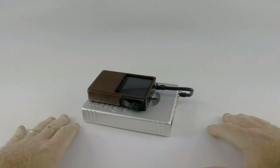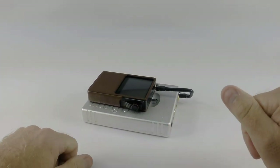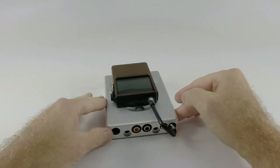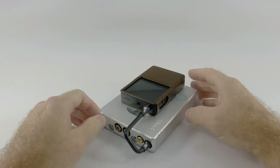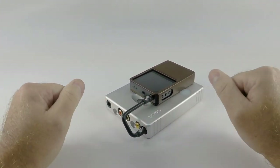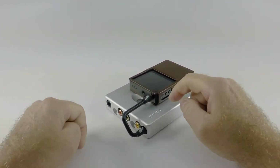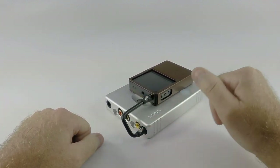Hey everyone, this is Drew from Moon Audio. Today I'd like to do a quick video on the Chord Hugo because we get so many questions about this product. What I've got here right now is an AK-120 — this is the last version, not the new 2 version — connected to the Chord Hugo with our new Silver Dragon FormFit cable.